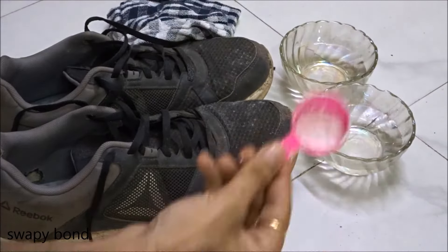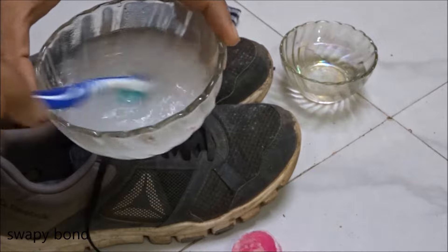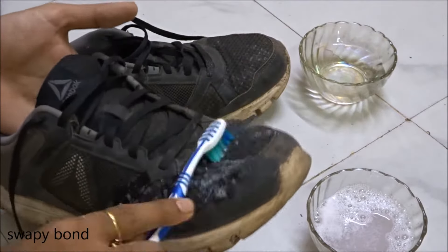Now just mix the laundry detergent in a bowl with water and start scrubbing the shoe like this.